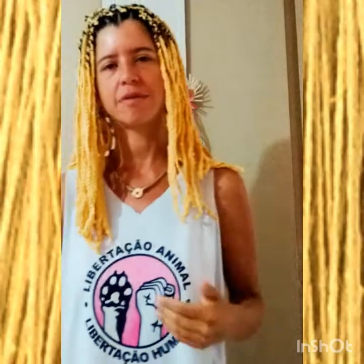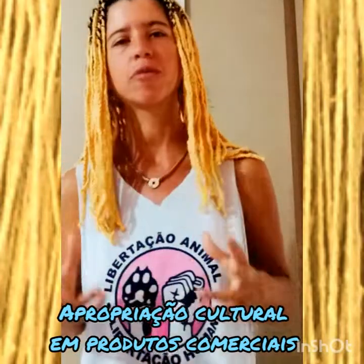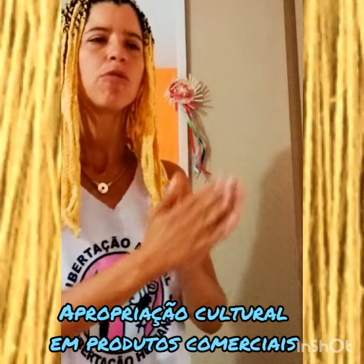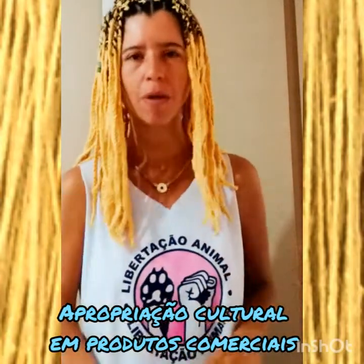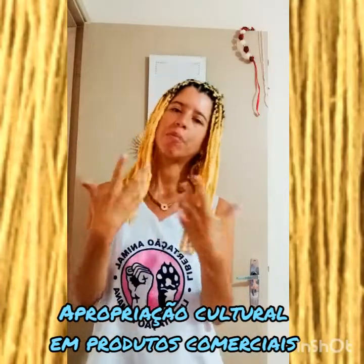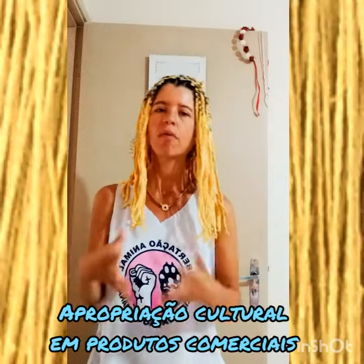Eu levei muito tempo para fazer a trança, por causa de uma discussão recente — nos últimos dois anos, em 2017 — sobre apropriação cultural: o mercado pegava vários acessórios e símbolos de etnias africanas e usava para produtos para um mercado branco, onde a pessoa negra não aparecia. Só a pessoa branca utilizando esses acessórios como acessórios de moda. E por causa dessa questão, eu levei muito tempo para poder fazer as minhas tranças.